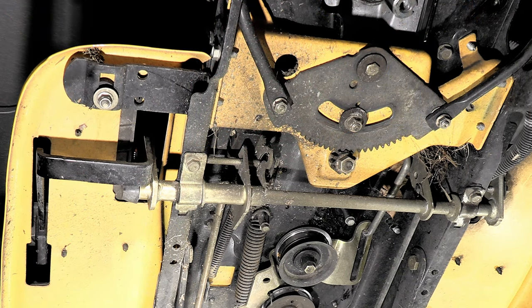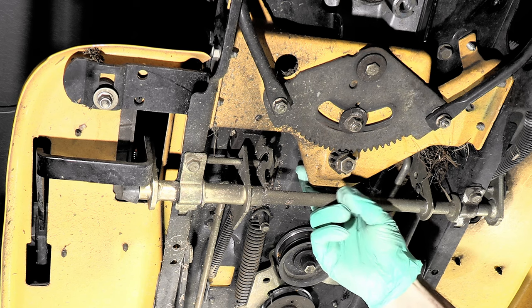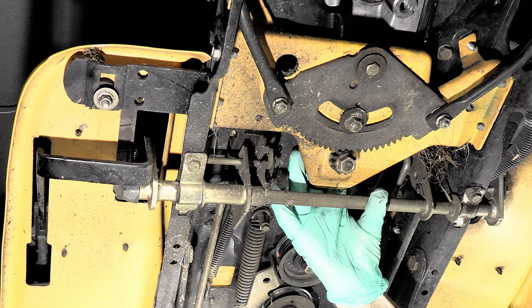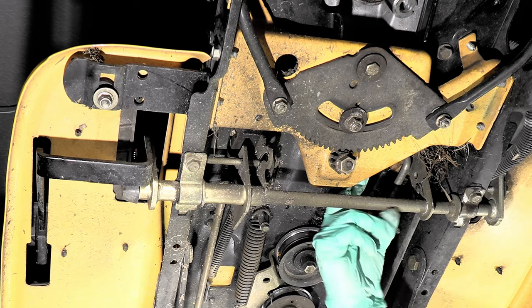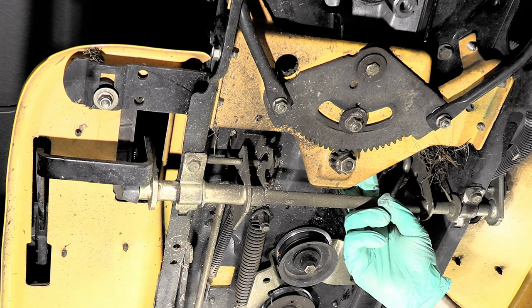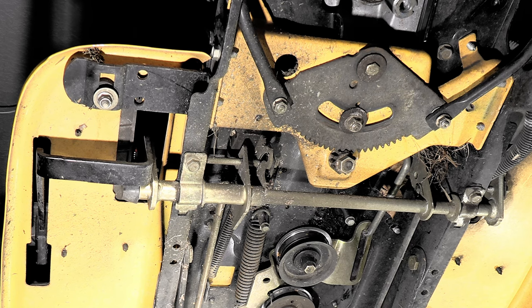You're going to want to work the belt up through here. Now if you notice, the steering column comes down right through the center, so the belt isn't going to go into the center — it's not going to work. You have to feed it through on this side. If this were a car it would be the driver's side — it's the brake pedal side. So feed the belt through on that side.